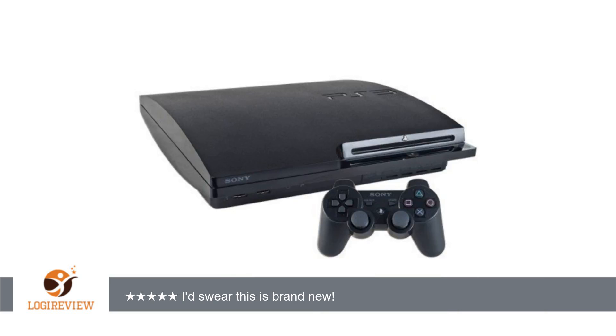I know buying anything refurbished is risky, but the quality of this PS3 blew me away. When I received the system, I took out the 160 GB hard drive it came with, put in my 750 GB hard drive, and even inside the little port for the hard drive, everything was clean of dust and debris.